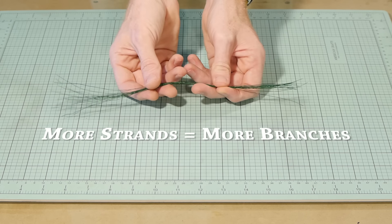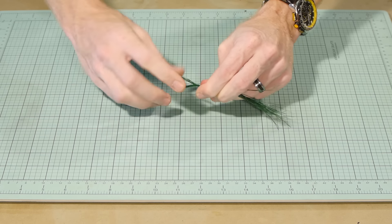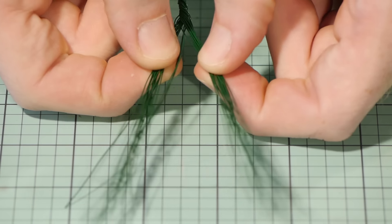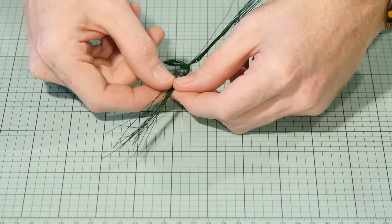Bundle them together then fold them in half and give it a few twists to start the trunk. The loop at the bottom will be used to model the roots so be sure to leave a loop of wire about this big at the bottom. Next it's simply a matter of splitting the wires in half, then twist until you get a suitable branch length, and repeat.